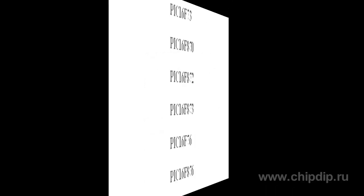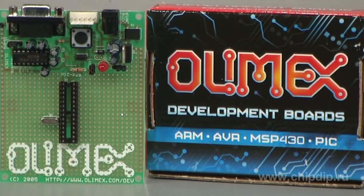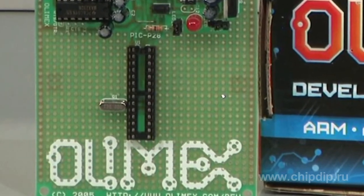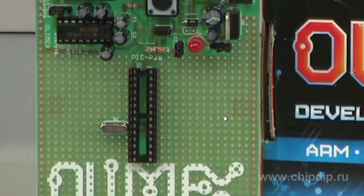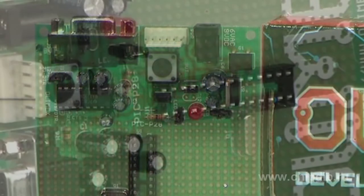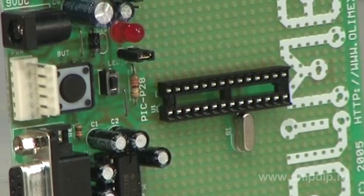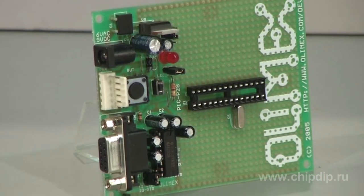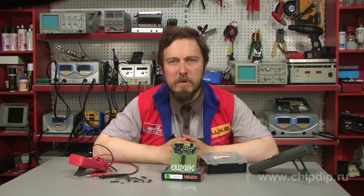Features include an ICSP connector for in-circuit programming, 20MHz quartz crystal, RS232 interface, status LED connected to RA0 port through a jumper, DL28 microcontroller socket, 4 mounting holes of 3.3mm, voltage regulator, dimensions of 100 by 80mm, development area space of 2.54mm, GND bus, and VCC bus.